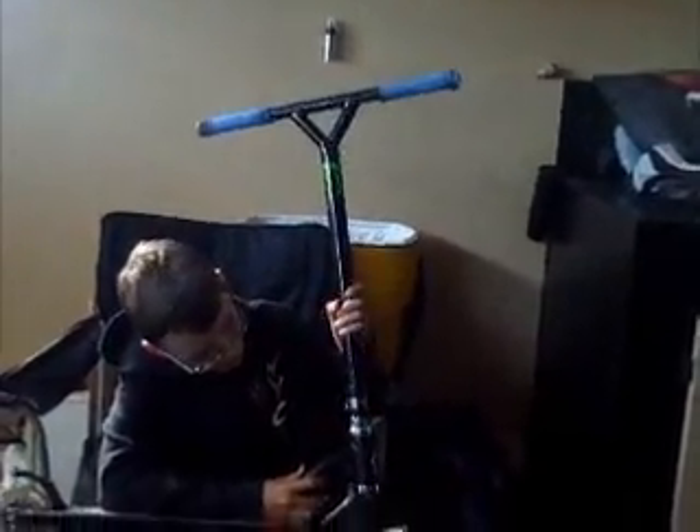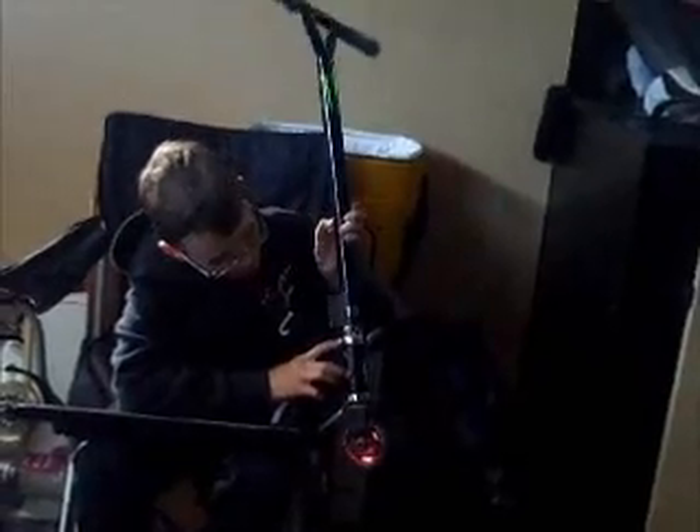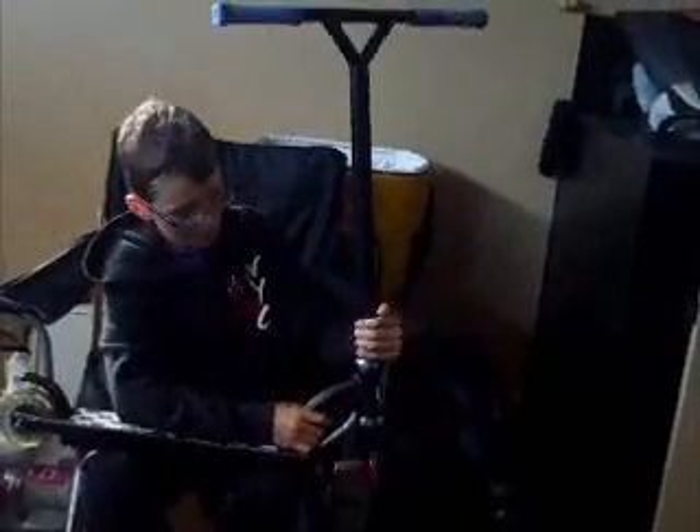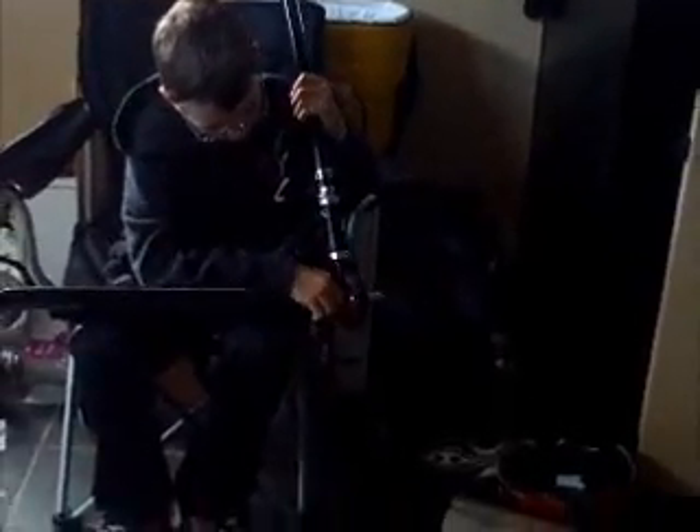Moving to the clamp, I've got the black crunk triple clamp — yeah, it's really nice. I've got the FSA sticker. I've got an FSA peg headset in silver. It spins really well. I've got a threaded crunk fork.